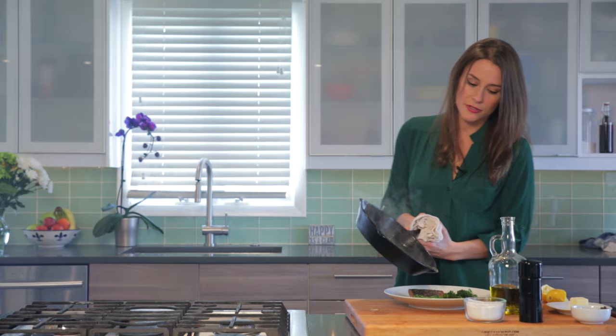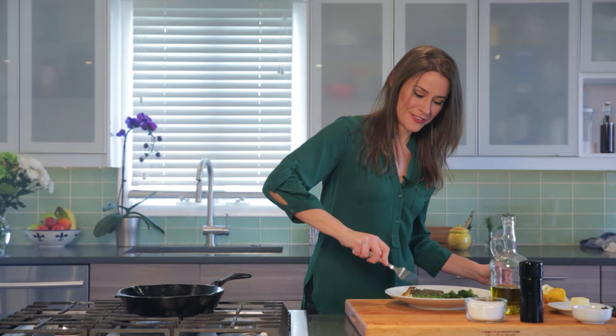And you can pour the sauce right over top. This is my favorite way to eat fish.